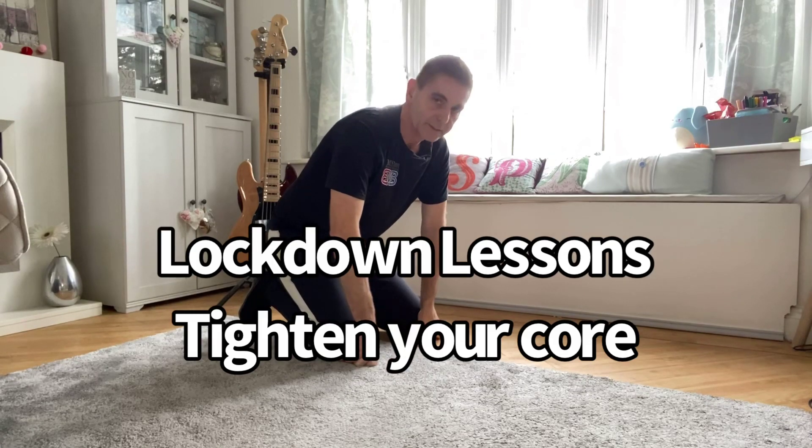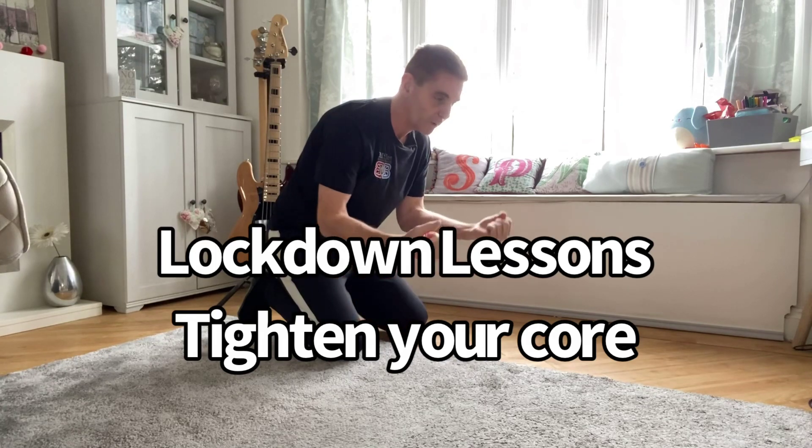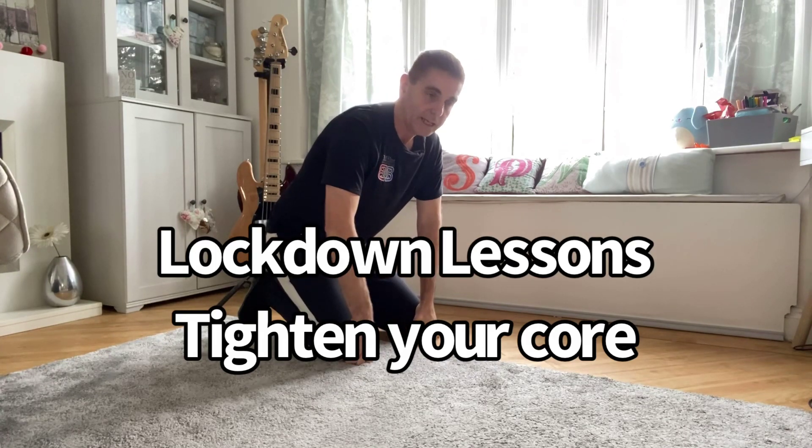The plank is one of the greatest exercises out there because it works so many parts of your body — probably better than any other calisthenic exercise where you don't use any sort of weight or load. It's something you can easily do and build up to.